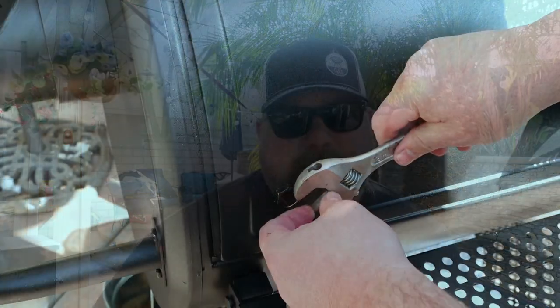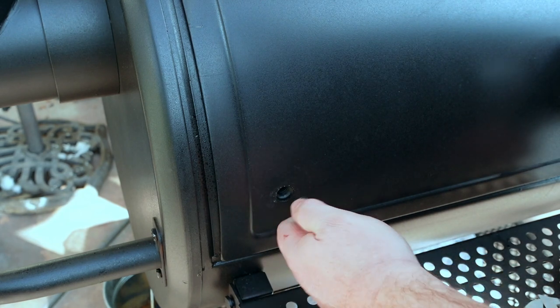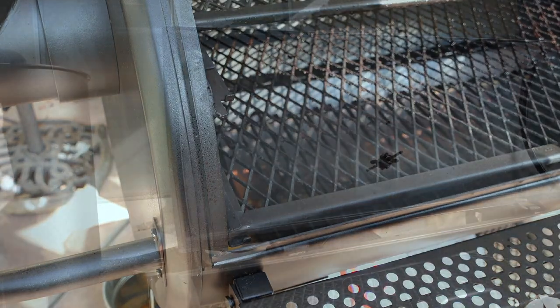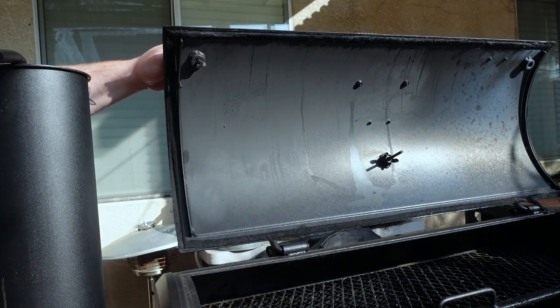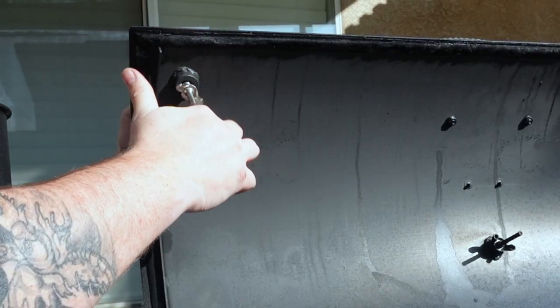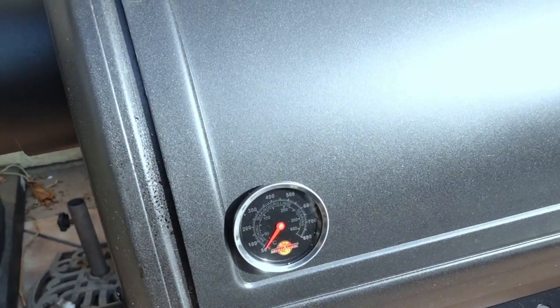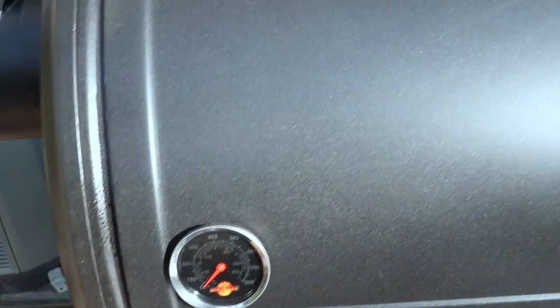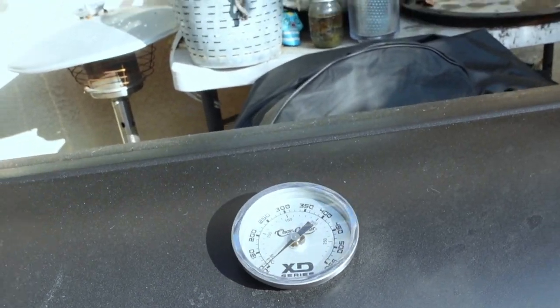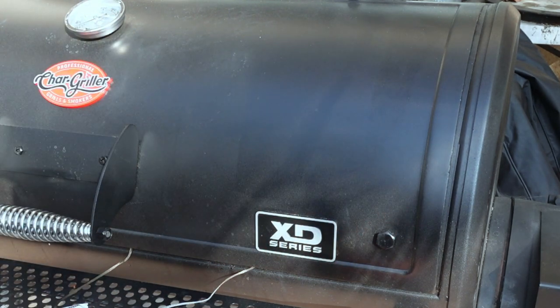All right, let's get over to the pit and start working on these mods. We'll set a fire so you can see where the leaks are, then get to town. I'm going to take off these nuts right here, show you the inside, and we're going to take our Lava Lock temperature gauges, stick them through, take off the washer first, and get it lined up. So that's what the first one looks like — we'll have one on the grate side, one obviously on top, and one right by the firebox.